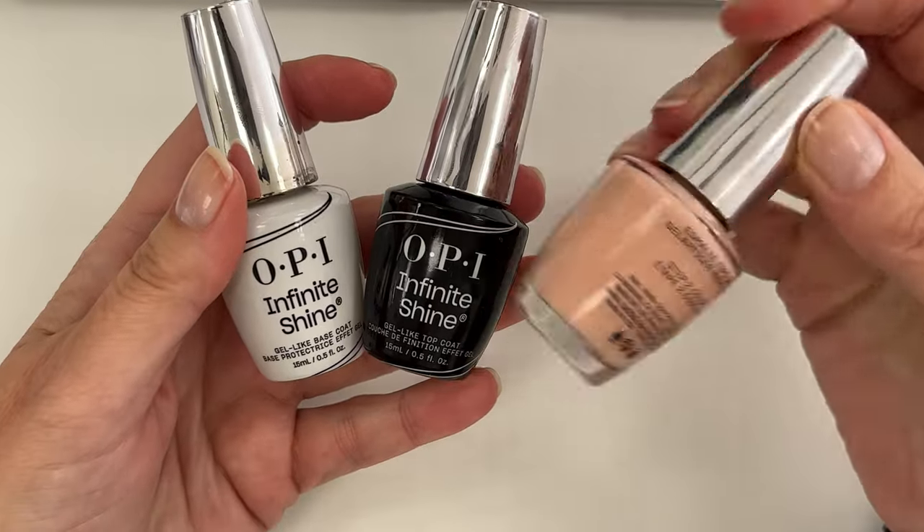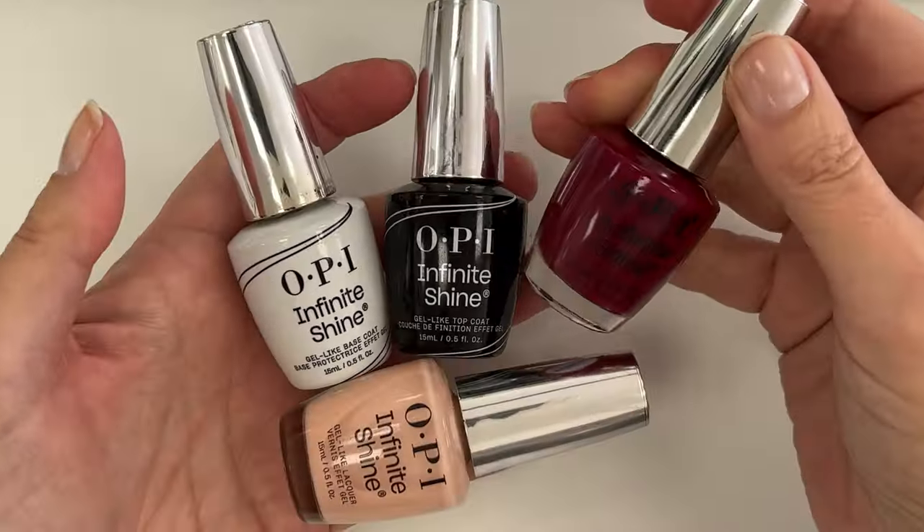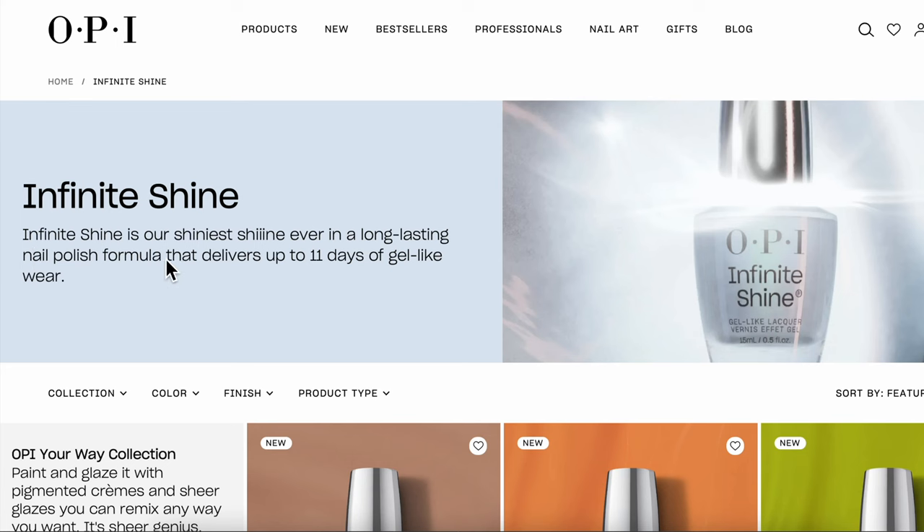Have you heard about the new version of OPI Infinite Shine? OPI calls it pre-cured gel technology with a gel-like look, improved staying power, and up to 11 days of wear.